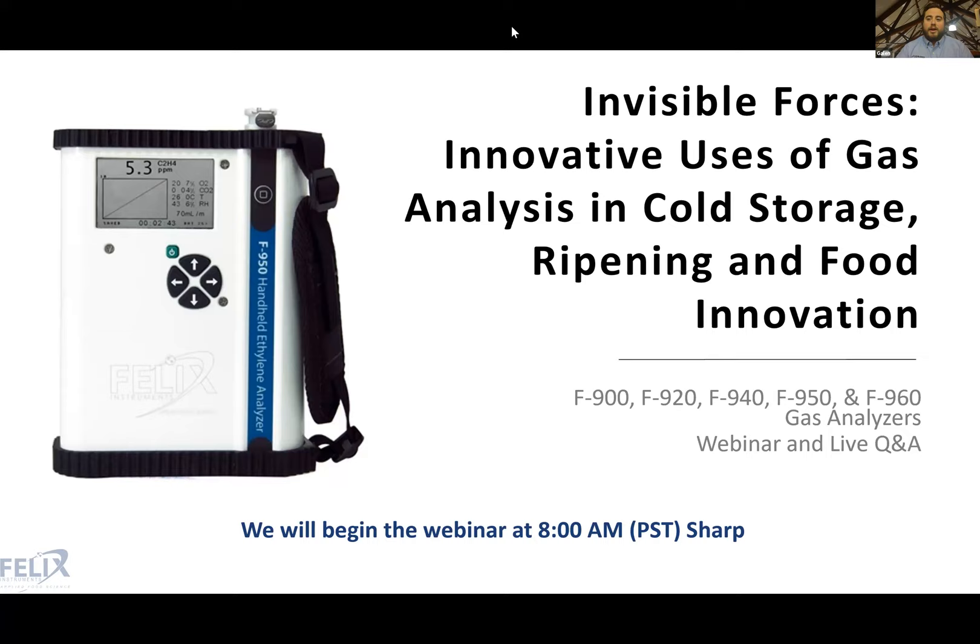Welcome everyone to the Felix Instruments F9XX Gas Analyzer Series webinar: Invisible Forces — Innovative Uses of Gas Analysis in Cold Storage, Ripening, and Food Innovation.